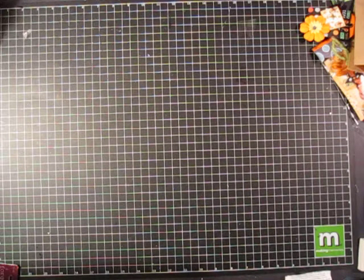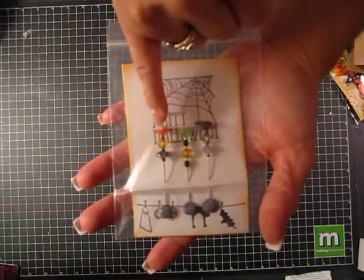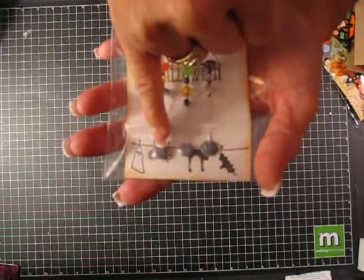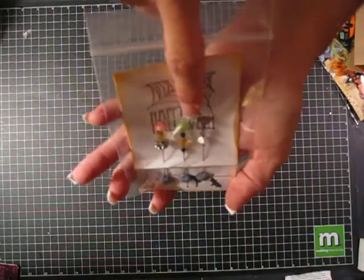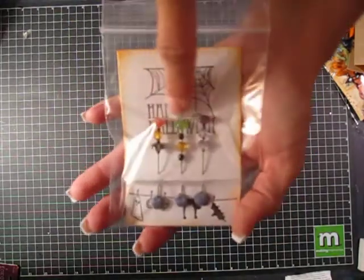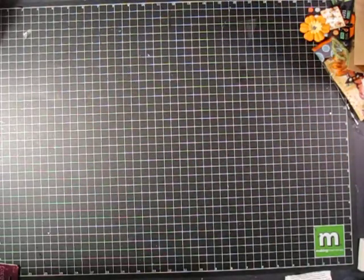These are from Crafty Tammy. She alcohol inked those and then she has some clay at the bottom to keep them from poking, cute stamps, and she put glitter on the top. These are crystal and I think she alcohol inked those — I'm not positive but that's what I think she did. Thank you Tammy.